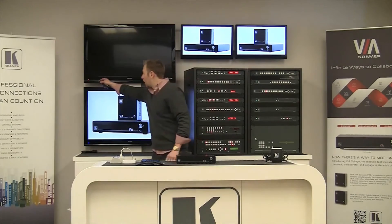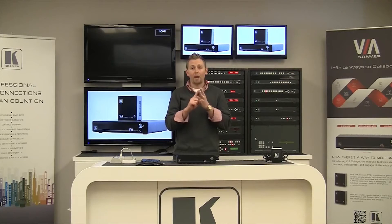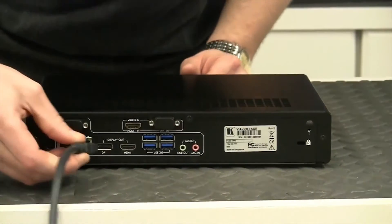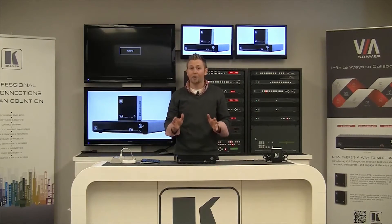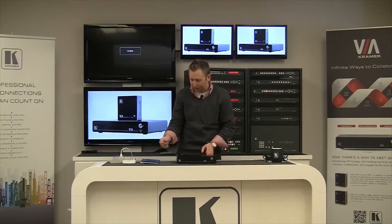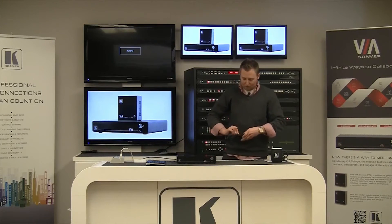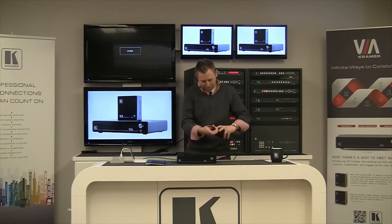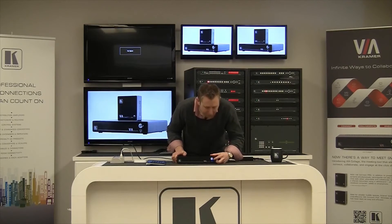Next, you're going to need to make a couple of connections. I'm going to go ahead and turn on my display, and you're going to want to make three connections to the Via Collage: a network connection, a power connection, and an HDMI connection. I'm going to start with the HDMI connection, connecting it to the HDMI output with the other end going to my display. It's very important not to turn on the Via Collage until all these connections are made. Next I'll make the network connection to the LAN port in the back and connect it to my Airport Express. Finally, I'll connect the power cable to the power strip, then to the power supply, and then to the Via. Once all those connections are made, I'm going to power on the Via by pressing the Power button on the front panel.